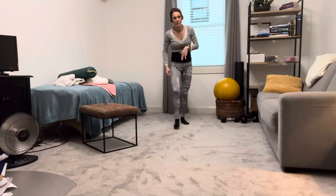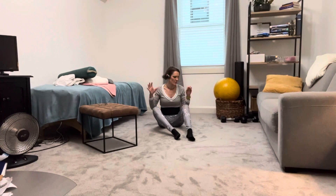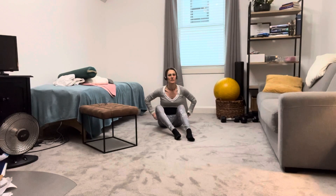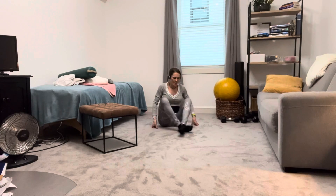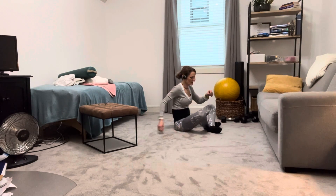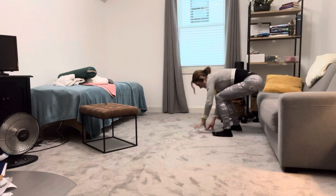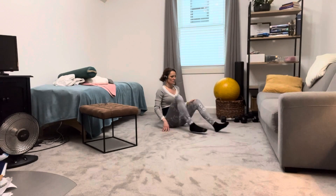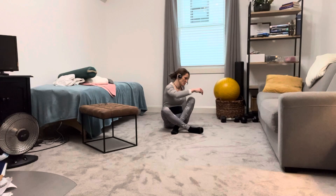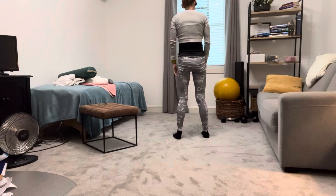I saved one of the best ones for last — this is the one I like the most, because it works well for people with poor knees, mobility issues in the hips and the back. Start with feet crossed, and you're going to use your hands and simply unwind. When you get here, shift your weight backwards. You can see which side you're better at — just rotate, sit back, and come up that way.